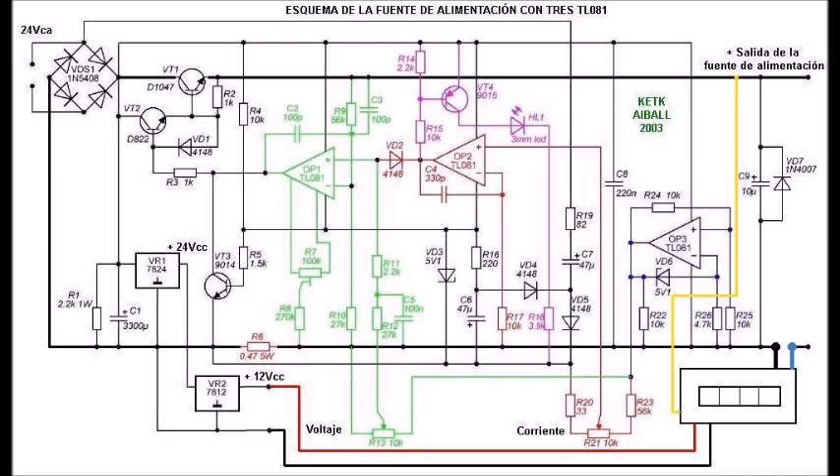Soluciones. Puesto que el problema reside en la conexión del cable negro fino de alimentación del voltamperímetro, una solución es anularlo. Una vez anulado, se deja libre y, como el cable negro fino y el cable negro grueso son el mismo cable a través del puente interno, la alimentación del voltamperímetro se efectúa a través del cable rojo fino de 12 voltios del 7812 y del cable negro grueso del amperímetro. Pero aparece otro problema.